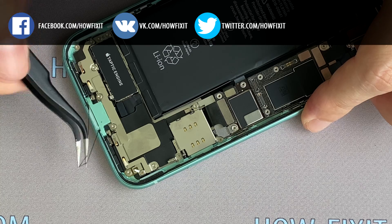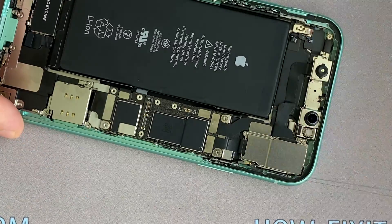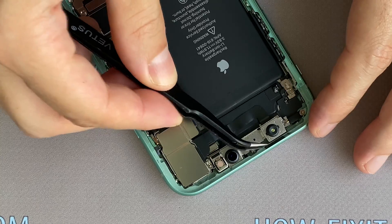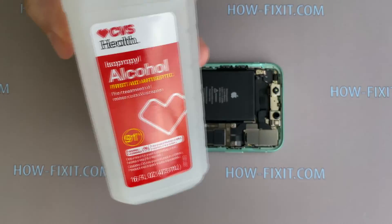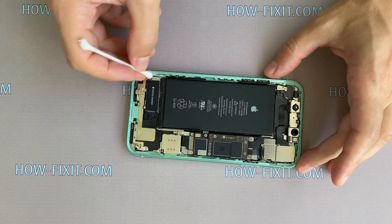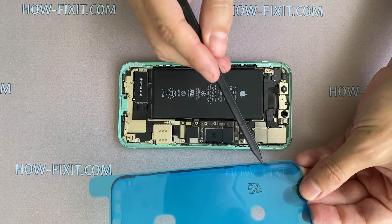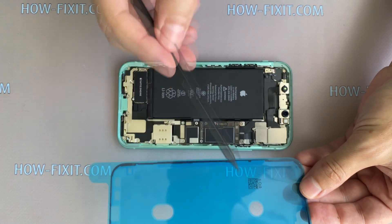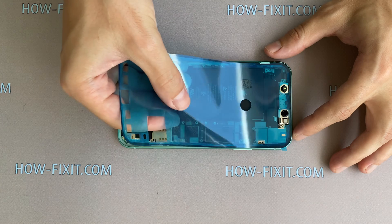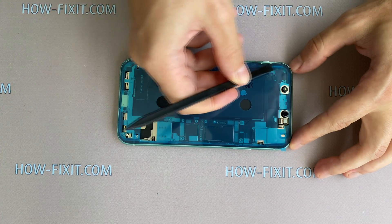Remove the old silicone tape from the case. Using isopropyl alcohol and a cotton swab, you can wipe the case — this is not necessary but definitely will not be superfluous. Take a waterproof adhesive tape. Before applying the adhesive tape, make sure that it is in the right position. The tape restores protection from water and dust on your iPhone 11. Press on the tape around the edge to stick it to the back housing.